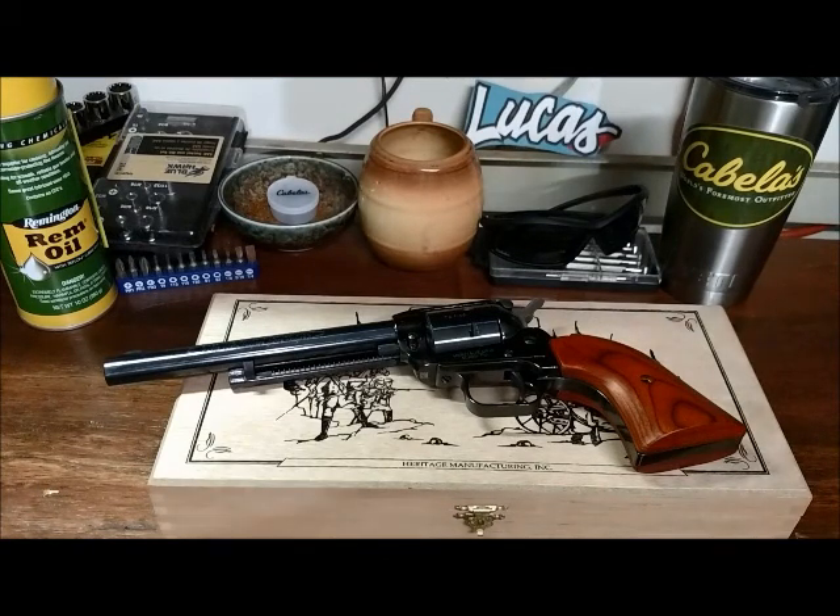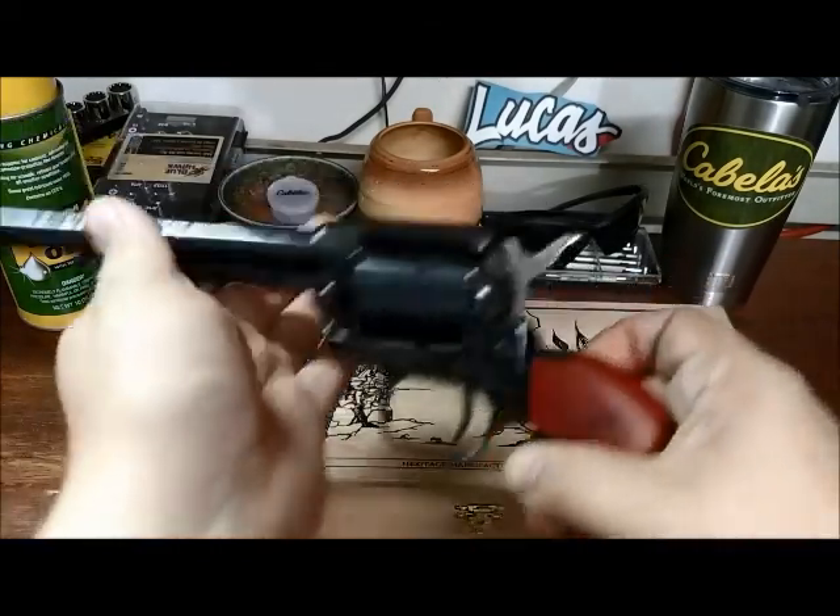Hey guys, I'd like to review my newest gun. And here it is, the Heritage Roughrider. Oh look at that, it looks like it's the Old West.